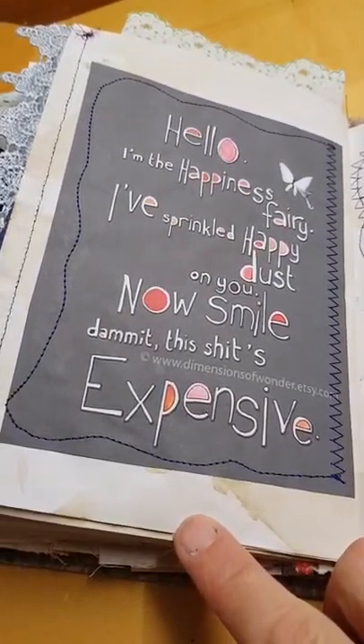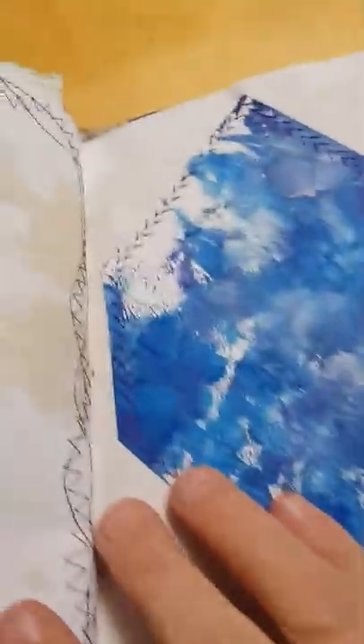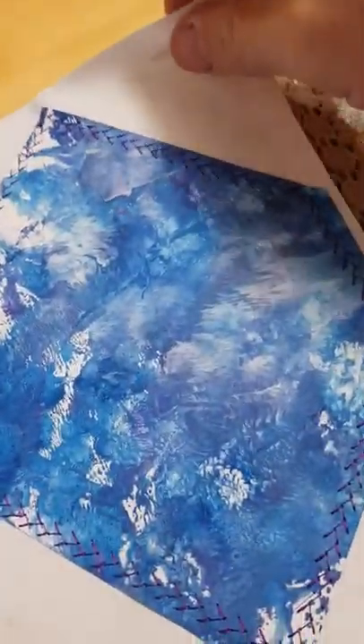This one I loved: 'Hello, I'm the happiness fairy. I've sprinkled happy dust on you. Now shine. Damn it. This sh*t's expensive.' Sorry, it's a bit crude, but I had to put it in. Crazy, crazy stitching. Another piece of painting which I sewed in just as a bit of a feature that she could stick something on top of. Quite a nice frame on the back. A bit more crazy stitching.